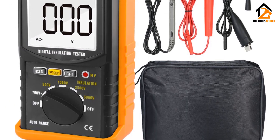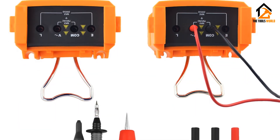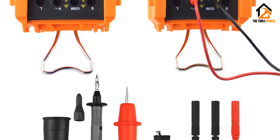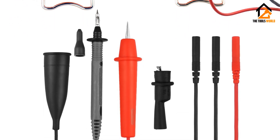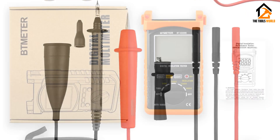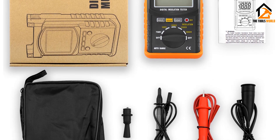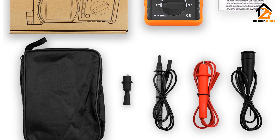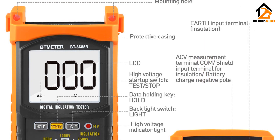Even with such a high resistance capacity, the Beat Meter BT 6688B maintains an accuracy level of 3% to 10% plus 5 digits of the result. As for the voltage range, it operates at 100 volts to 5000 volts. For safety, the Beat Meter BT 6688B is packed with double insulation and is rated for overvoltage category 2 safety standard.